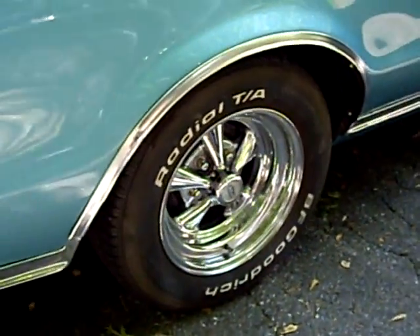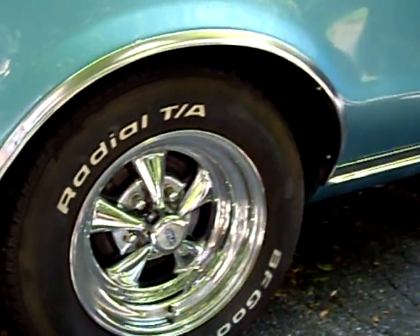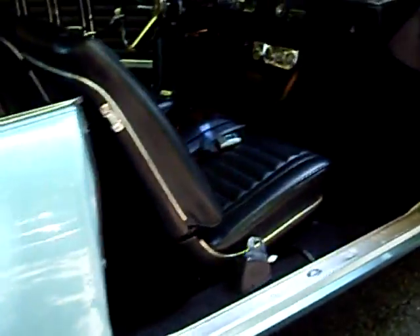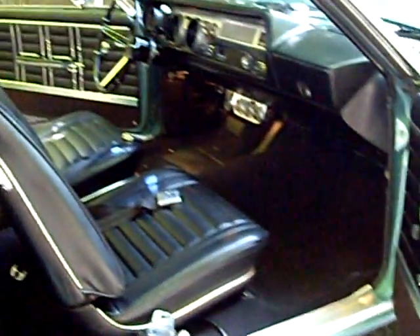Crager SS rims. The vehicle also has the original Magnum SS1s in the garage, which are included.